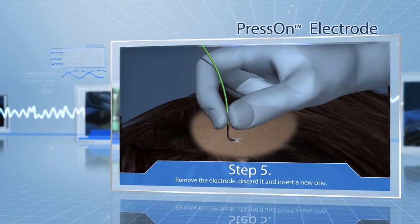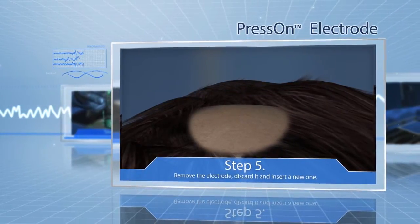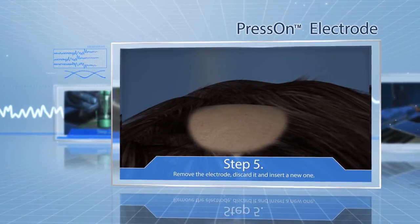Step 5: If the electrode did not deploy to your satisfaction, remove the electrode, discard it, and insert a new one.